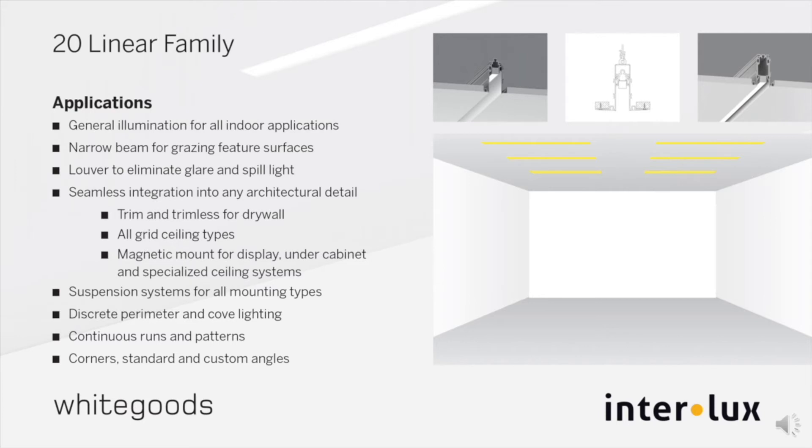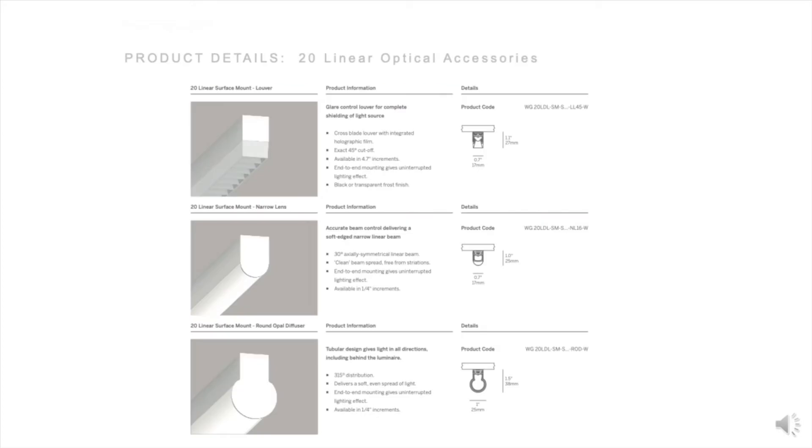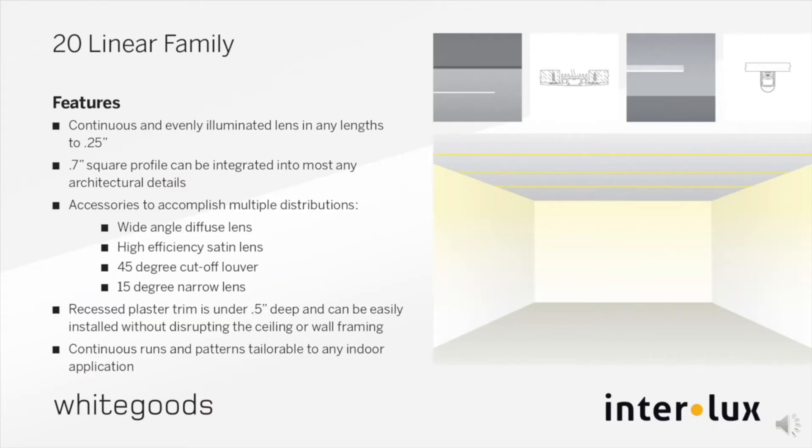The plaster-in P20 is a half-inch deep and can be easily installed in drywall without disrupting the ceiling or wall. There are also clip variations for all grid types. Optical accessories include a narrow beam for grazing feature surfaces and a louver to eliminate glare and spill light. A standard wide-angle oval diffused lens is supplemented by a high-efficiency satin clear.